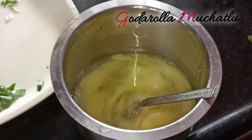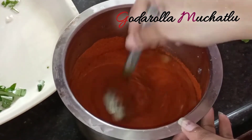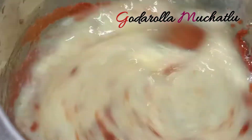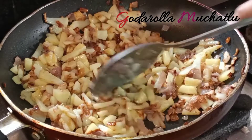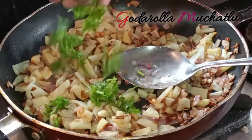We are going to make this in Indian style. We are going to cook the potatoes and then cut and mix the potatoes together.